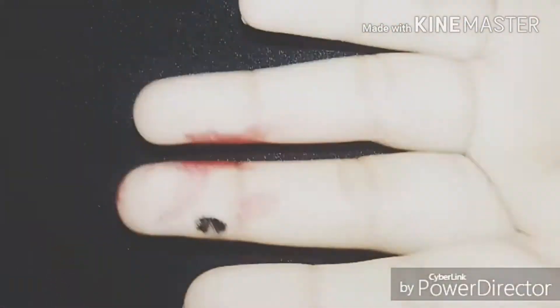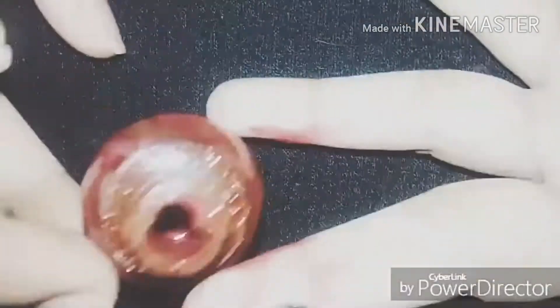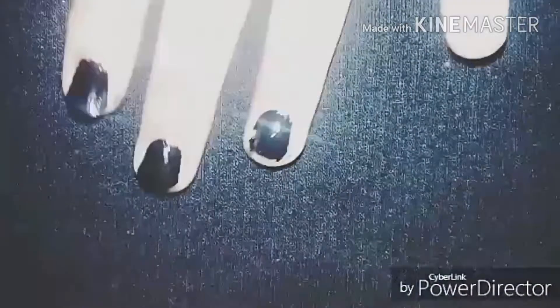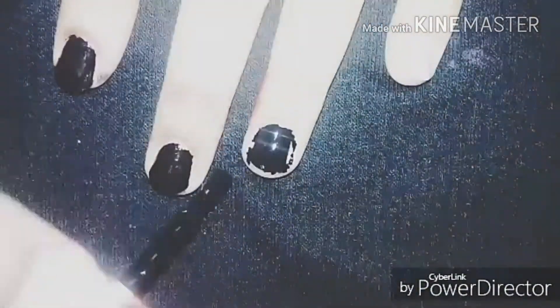I'm still painting, and guys, want to see more? Before I continue, I just want to mention — my hands were dirty because just a few seconds before I was using red nail polish and it was all splattered over my hands.